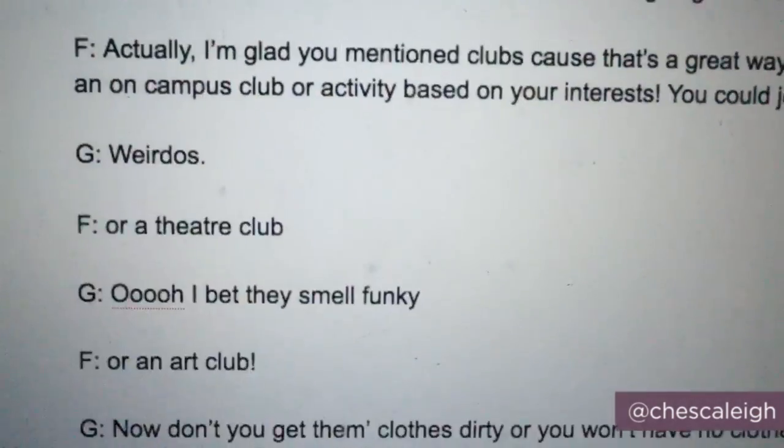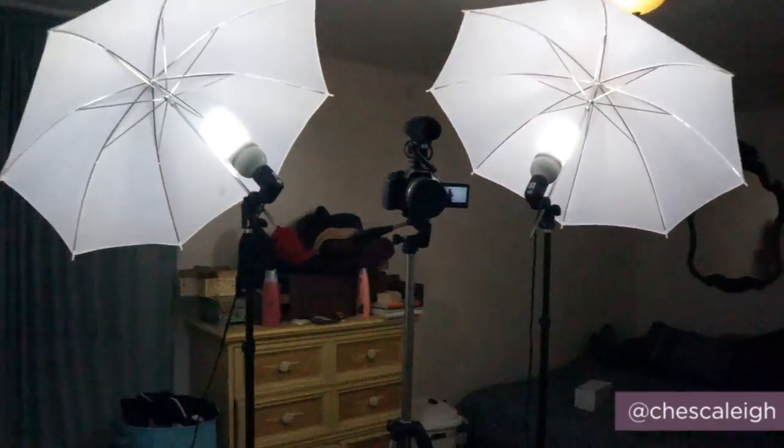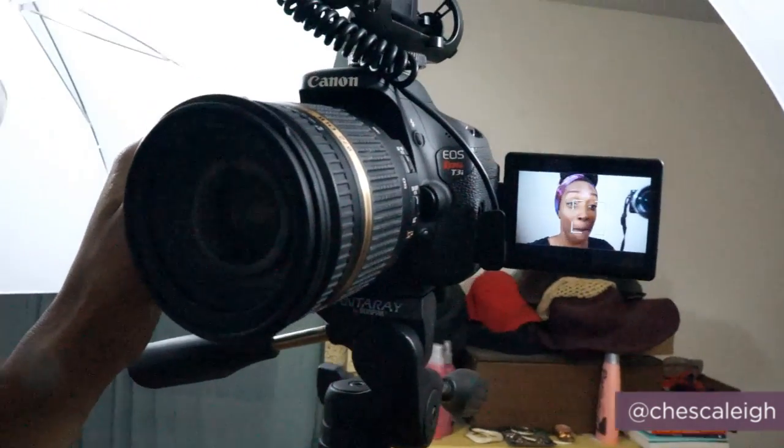Now my script is all done and it's time to set up. Dun dun dun! Here's my super swanky studio, also known as a white wall. As you can see, I do this all by myself.